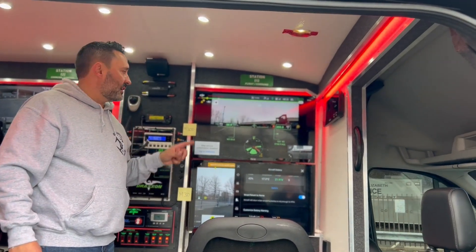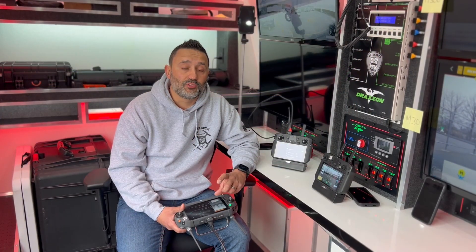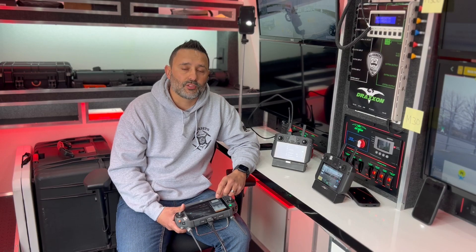For comparison purposes, I've set the top monitor to the M300 and the bottom monitor to the M30. For this test, both the M300 and the M30 will have fully charged batteries, with the low battery warning set to 20%.